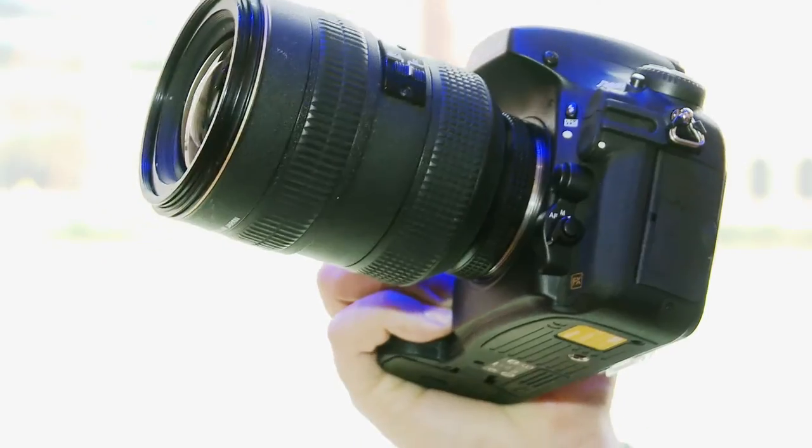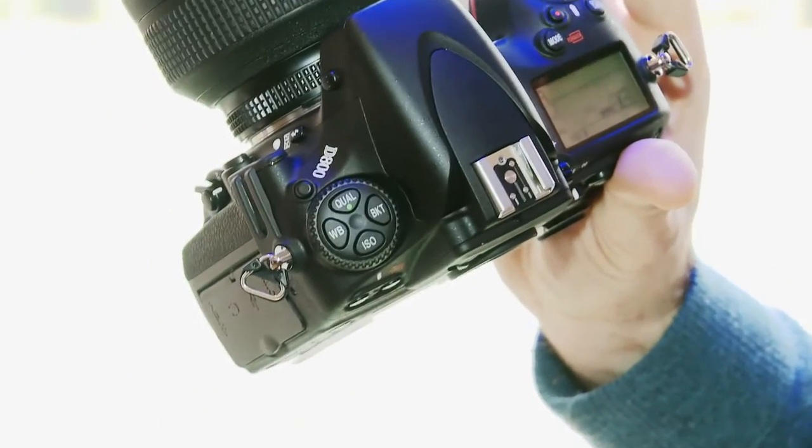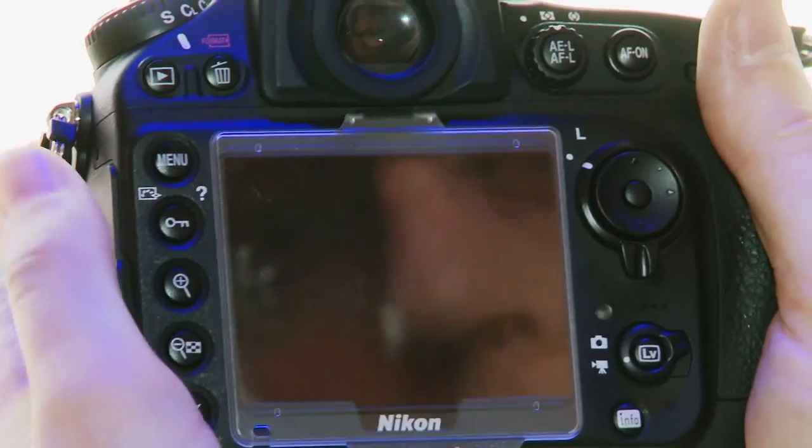This is the new Nikon D800, the latest high-end digital SLR from Nikon, going on sale towards the end of March and retailing for about £2,400 for body only. You get an incredible 36.3 megapixel sensor, so this camera is really designed for studio use where you want incredible detail. Nikon is taking on the medium format market with the launch of this camera.